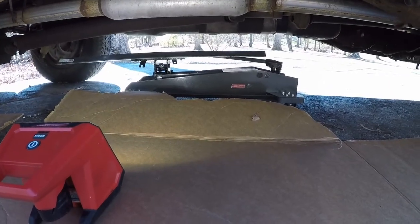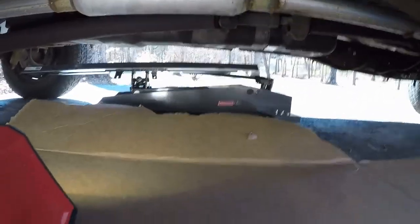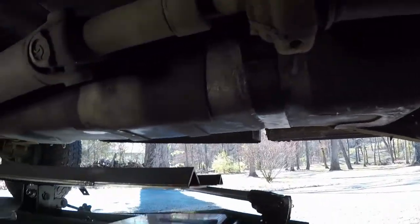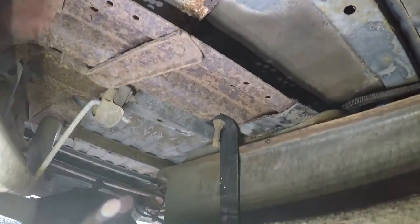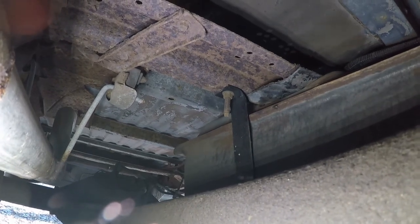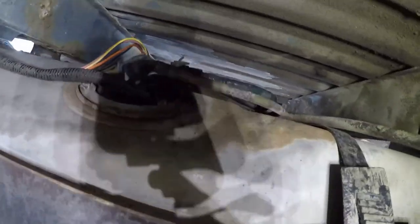We're going to take the adapter I made for my transmission jack and lower this fuel tank. We've got two tank straps — there's the stud and nut from one of them, the stud and nut for the other one over there, and the other side just kind of hooks in. Something is broken — the fuel pump runs and it dumps fuel all over the ground.